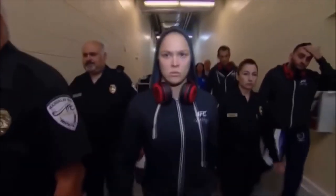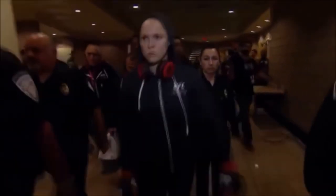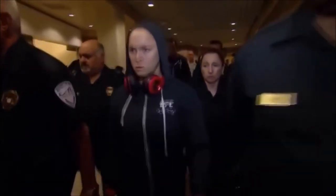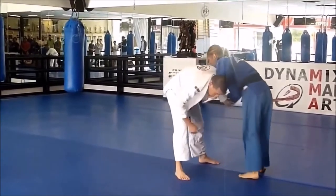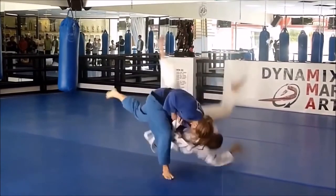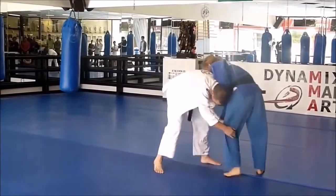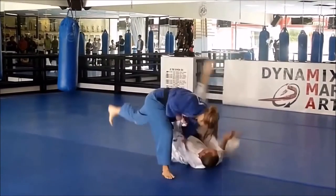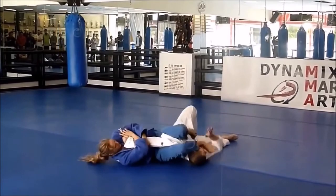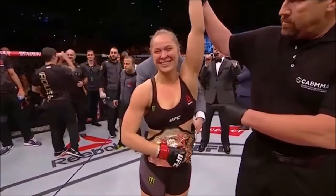Hi, this is Shadi and welcome back to another octagon analysis. In this video I'm going to be taking on Ronda Rousey. We all know that Ronda Rousey had an illustrious career in both judo and MMA. She won a bronze medal in the Olympic Games of Beijing back in 2008 and also won the UFC championship. Today we're going to see what made her so successful, the arsenal of techniques used in the octagon that made her so lethal, tapping out multiple people, and also the throws that took her to the ground in order to get that tap. Let's begin.